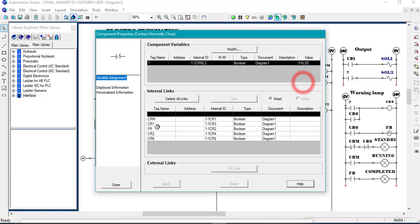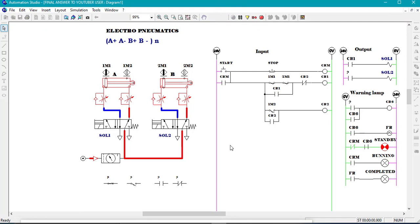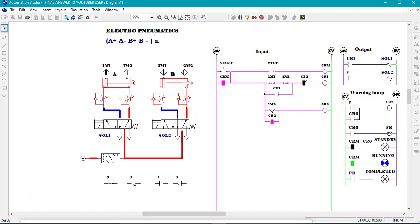The normally closed contact for Sierra two is the one which is going to break Sierra one here. So I put the normally closed contact for Sierra two so that it breaks Sierra one. We close and let's see whether we have A negative. We start — A plus and A negative. So now it's time to think about the condition for B plus. In order to have B plus, it's going to be 1M1 and an open contact for Sierra two — not a proximity sensor, but an open contact for Sierra two. As you can see, it is already closed, so it will be closed when the two are in series.